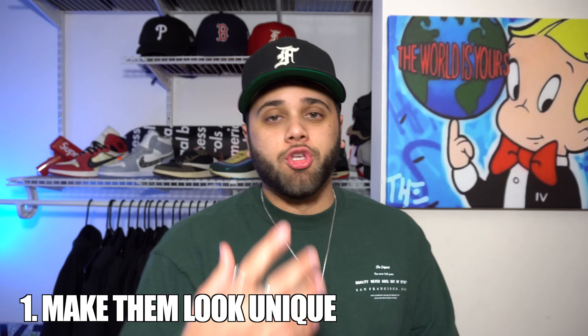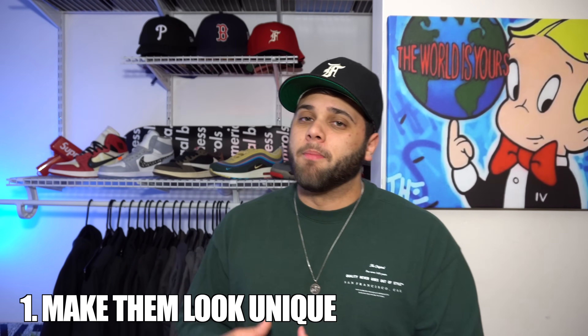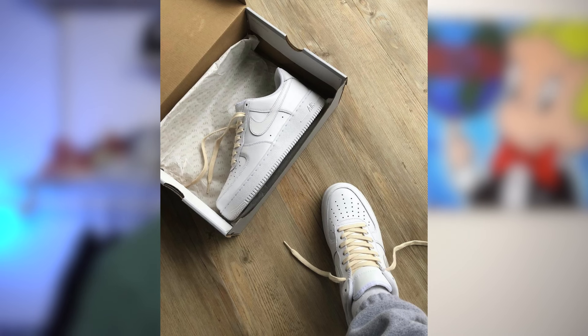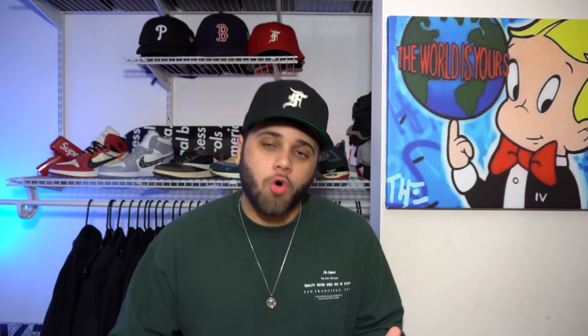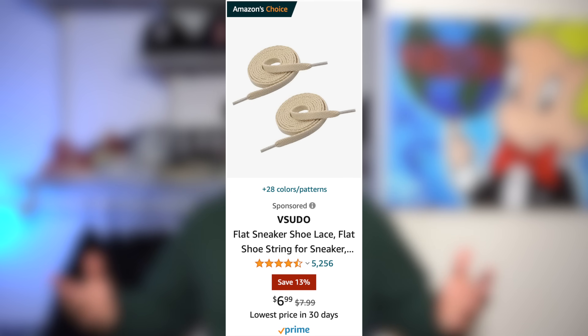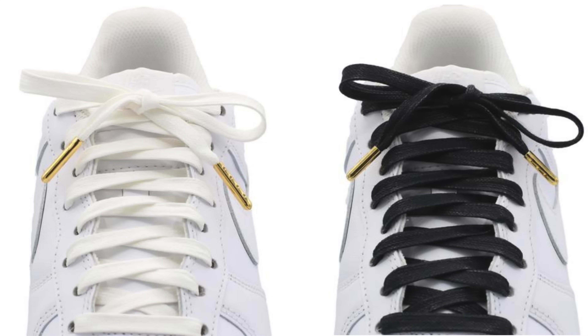Tip number one: make them look unique. And no, I'm not talking about getting custom LV Air Force Ones — let's leave that in 2018. What I'm talking about is so much more subtle. First thing is cream laces. They're super affordable and they look good on almost every sneaker, especially the Air Force One, Jordan One, and Jordan Four. I recommend these from Amazon — they're only about seven bucks. Another thing you can do is get some gold tips for your Air Force Ones. It's still low key, still affordable, and it still makes your Air Force Ones pop out from the rest.